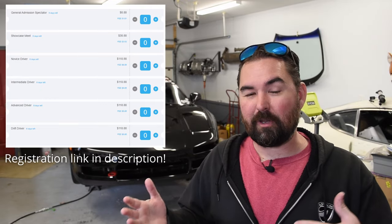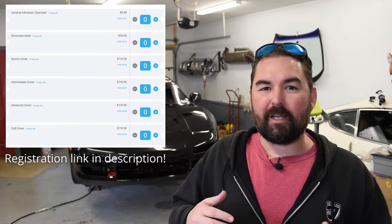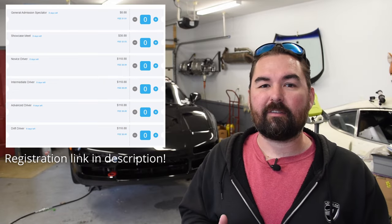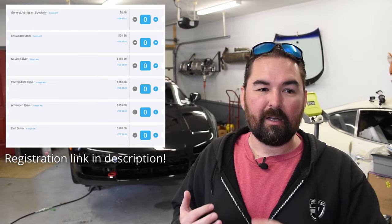These are cheaper than a track night, plus whatever you'd like to donate to the charity they're supporting with the event. You can also buy lesser tickets to get in either to the car show or as a spectator. Check all of that out — there are links down in the description.